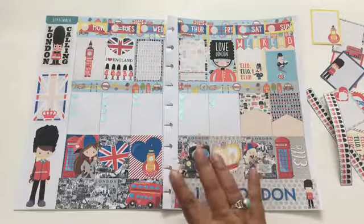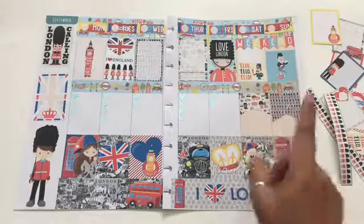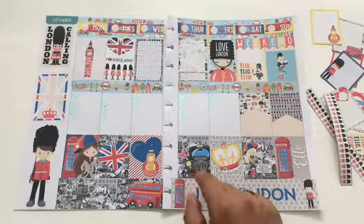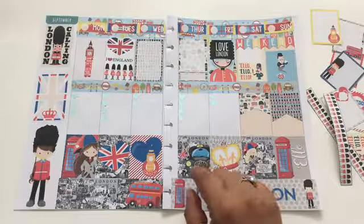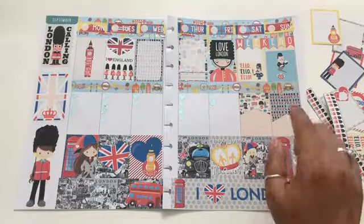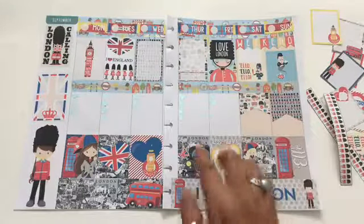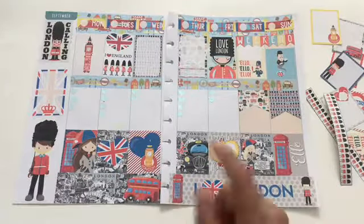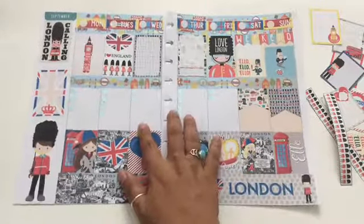I think it came out great. All the extra stickers I didn't use — I'm actually going to use those for the mini Happy Planner next. I wasn't sure I even had a printable ready for it, but as I saw all the extra stuff I had to store, I figured I might as well just use it for the mini Happy Planner instead. That's my next video. If you like this video, please give me a thumbs up and subscribe so you can see how I use those extra ones in my mini Happy Planner. Until next time, bye!